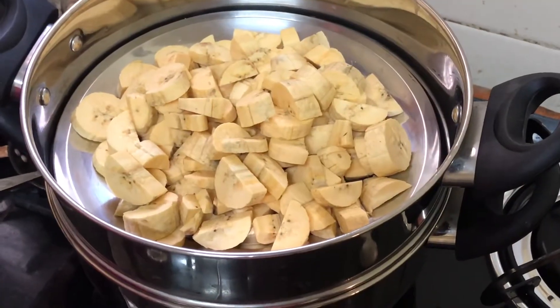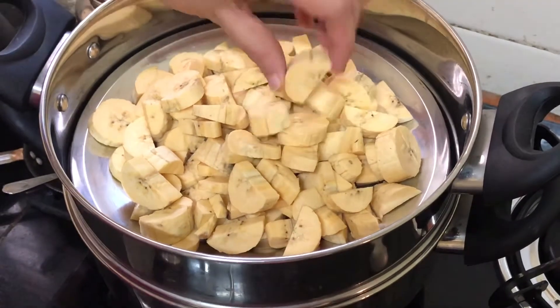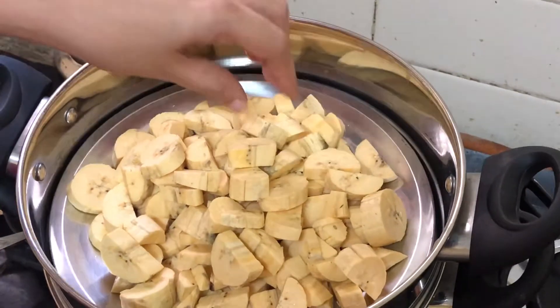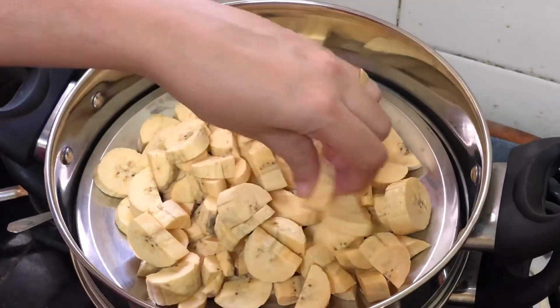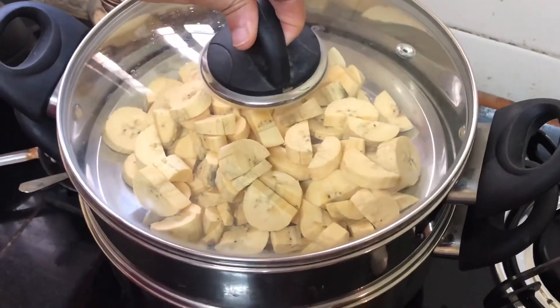Now this is the process by which the chips that you fry become crispier. I always prefer to steam them for 2-3 minutes, and then deep fry these.